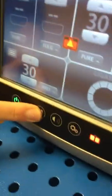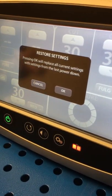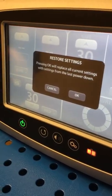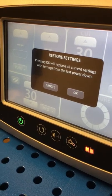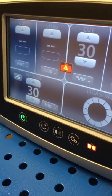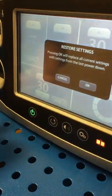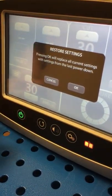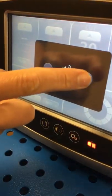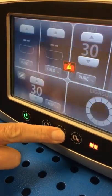This next button here is a restore settings button. When you want to go back to previous settings, this is the button you can use. For example, if you're working with the same surgeon all day and housekeeping comes in between cases and the machine gets unplugged and you just want to go back to previous settings from the case before, you can press that and it'll take you right back to how you had it set. The next button is volume — it's a touch screen so you would just adjust the volume up or down using that volume button.